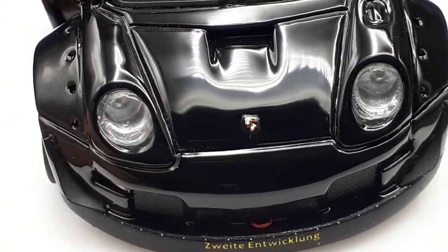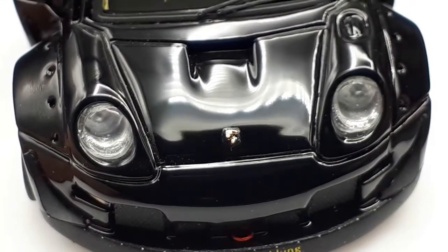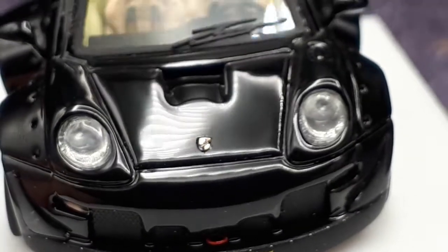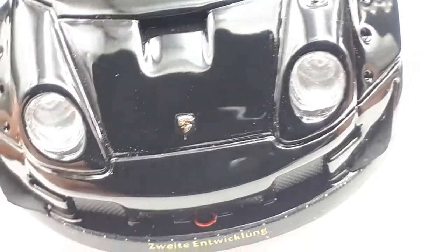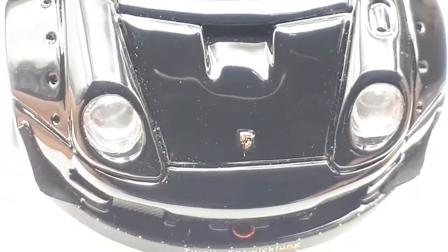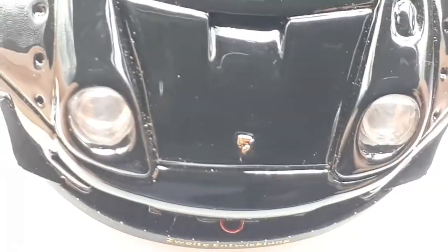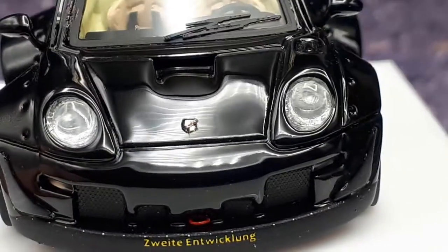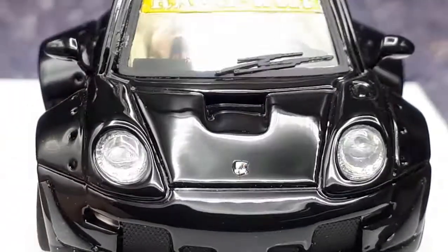You can see the headlights now — they're clear lenses with an impression of some sort of light bulb back there. I don't see a column or shaft running into the body. It looks like a light bucket, so pretty good. Let's check the vent here.